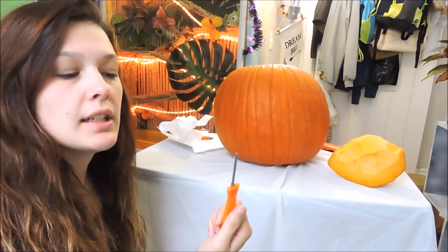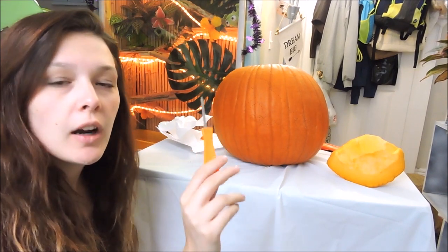Alright, time to see how well this Party City pumpkin carving kit really does.